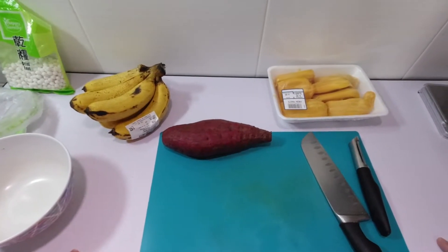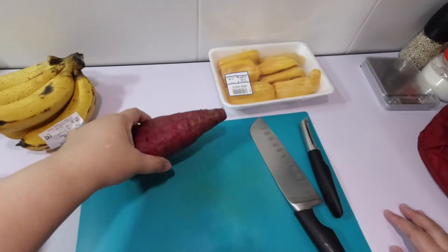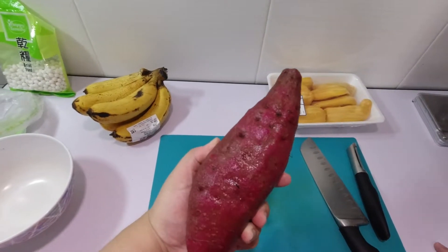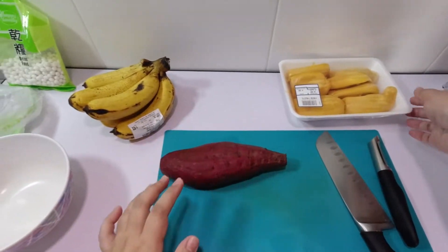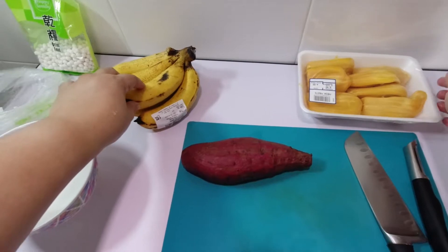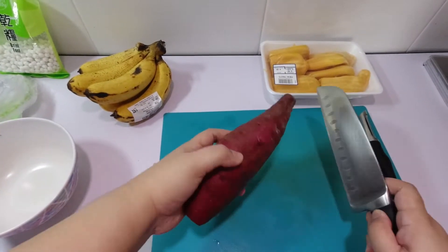While I'm cooking the pearls, let me prepare the rest of the ingredients. We have here 1 medium-sized purple sweet potato, jackfruit, and 6 bananas.